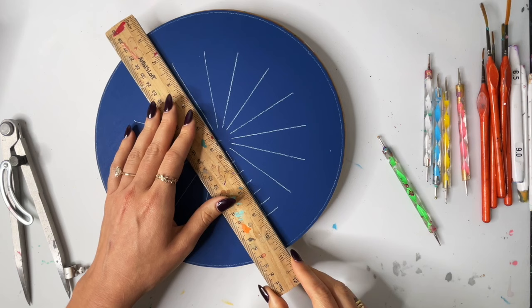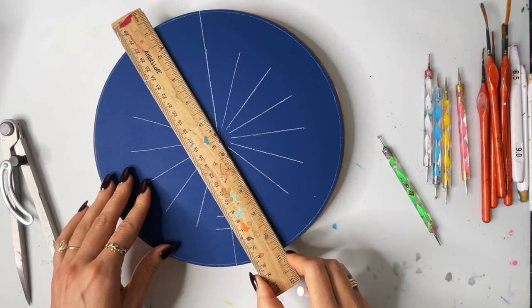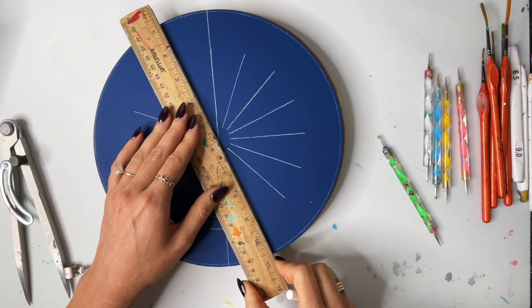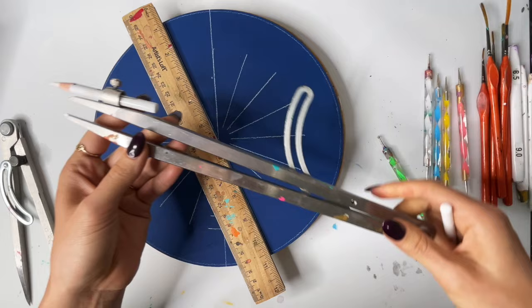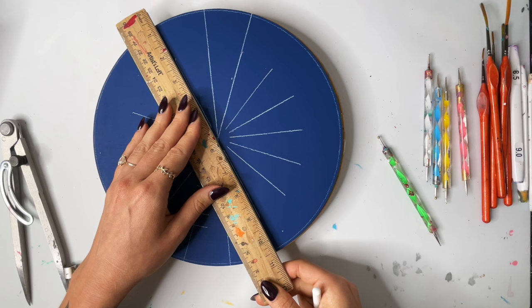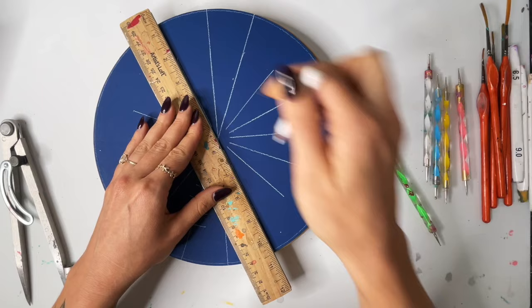I'm going to grab a ruler and we are just going to extend these guide marks all the way out to the edge. This is pretty much the same process that I do for all of my larger mandalas as well — I'll just use a larger ruler. I also have this extra large compass that I use for larger ones, so it's basically the same tools just in a larger scale. Those are in my Amazon shop.